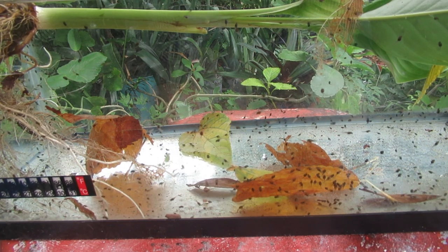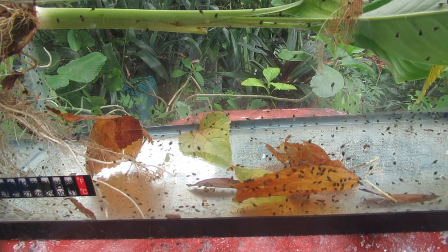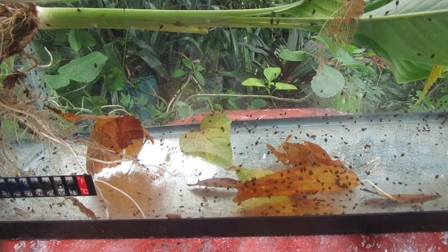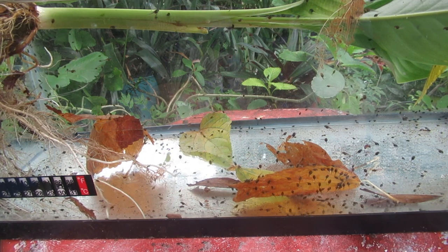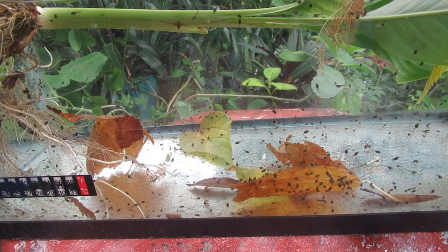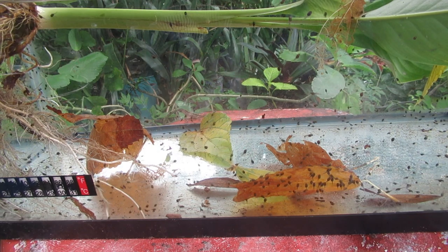There is a lizard on the other side of the terrarium trying his best to get a tadpole — he's jumping up and hitting the glass! Lizards eat tadpoles, birds eat tadpoles, fish eat tadpoles, other larvae eat tadpoles. That is so neat. Silly lizard!